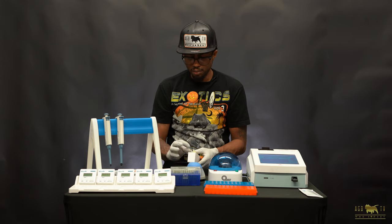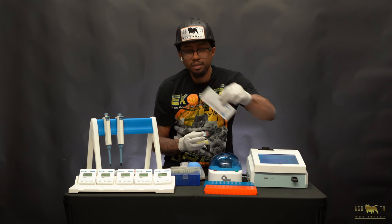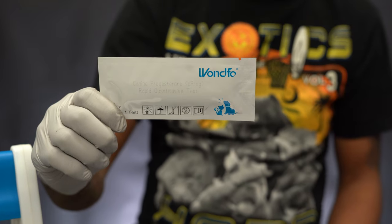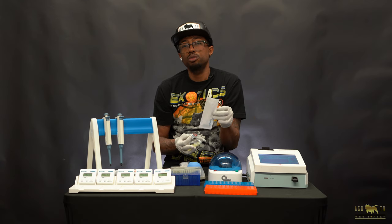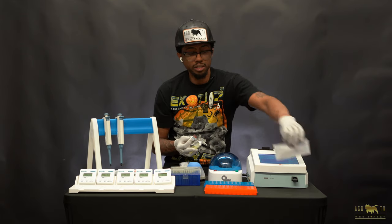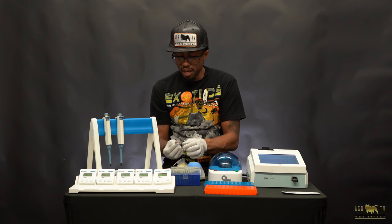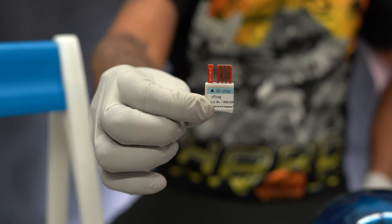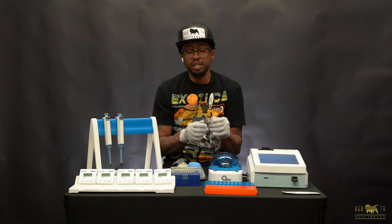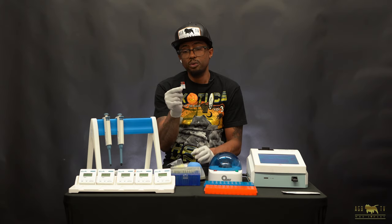Anytime you order test kits for this machine, it comes in a box with 10 of these — the actual Wunfo test strips. You want to make sure these are sealed. The great thing about the Wunfo is that these do not have to be in a refrigerator. You can leave them at room temperature and they can last up to a year or two. Every test box comes with a chip, and the machine itself doesn't have to be manually calibrated — the chips that come in every box are calibrated for you.